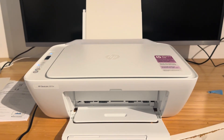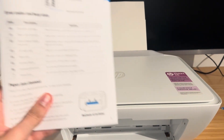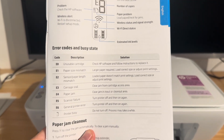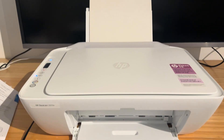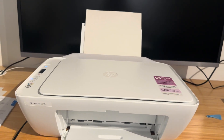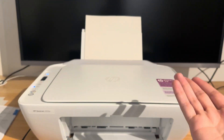The first thing I want to do is go through what the E0 error actually is. According to the user manual from HP themselves, the E0 error means 'unusable cartridge' — it says to check HP software and follow instructions to replace it. I've seen this error come up for a few different reasons, and the most common one is simply that the ink has run out.